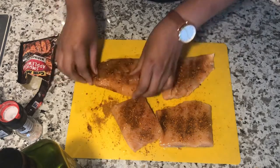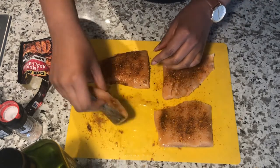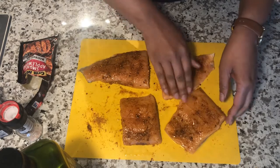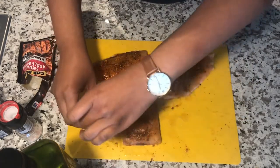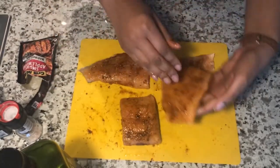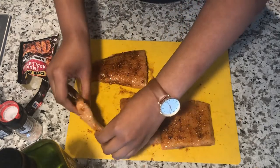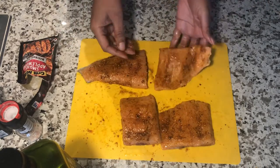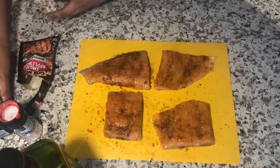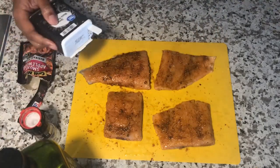Just making sure the whole fillet is covered with seasoning. I'm going to rub and do this for all four fillets, making sure I get every little piece of salmon. Then I'm going to add some salt and pepper after I rinse my hands again. Not too much salt because the salt is already in the packet, and some pepper.